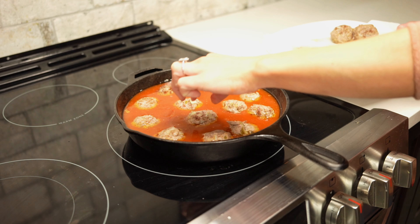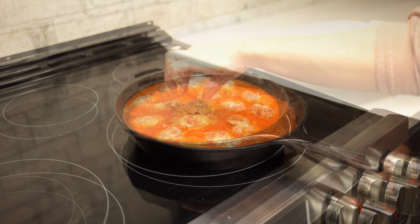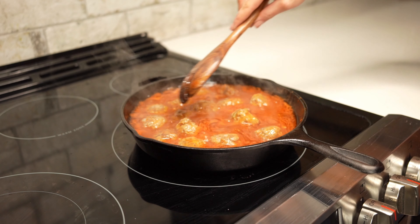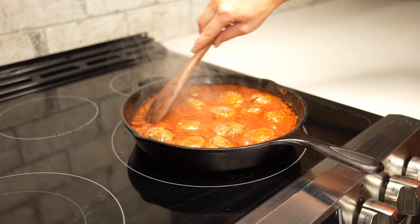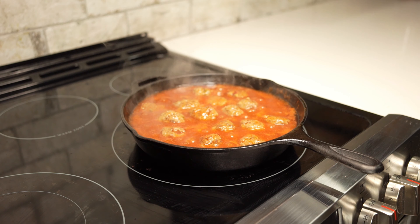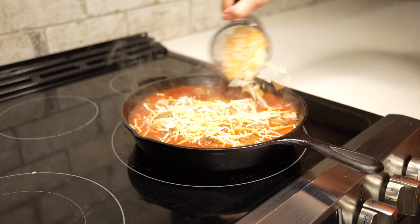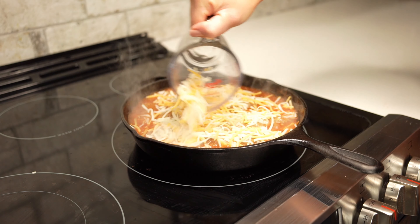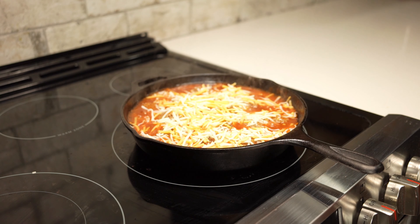Once we've finished adding all the meatballs to the skillet, we'll bring our sauce to a simmer. Once we've reached a simmer, we'll maintain that for 10 to 12 minutes and let the meatballs cook fully. As it cooks, the sauce will begin to thicken. After our time is up, we can take a cup of shredded Mexican blend cheese and pour it over top of our meatballs. We'll let that cook just until the cheese has melted, then we can turn off the heat.